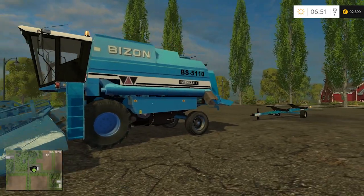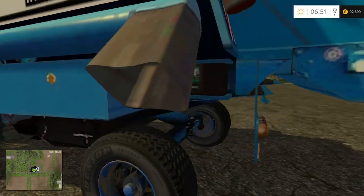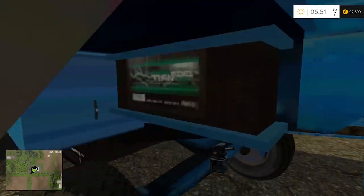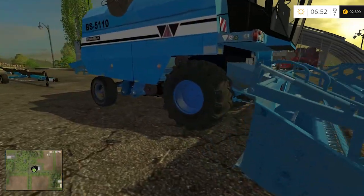What is up guys, my name is Lo and welcome to another Farming Simulator mod review. This is a harvester - a Bison BS 5110 hydrostatic.